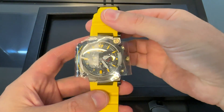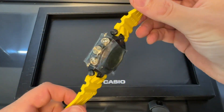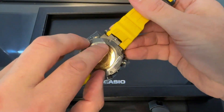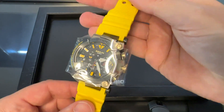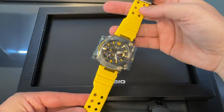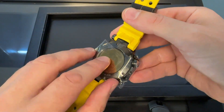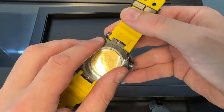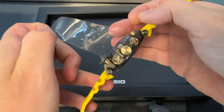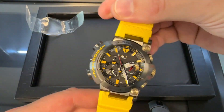G-Shock have very, very kindly handed me this, and I can take this film off. The G-Shock fans are going to recognize that this is the MRG Frogman titanium on the yellow band, but also the titanium bracelet. This is a really big deal and I feel very lucky to be filming this. There we go, the film is off. I didn't really want to take it off, but the very helpful lady said I could.